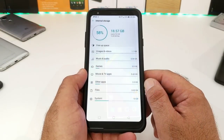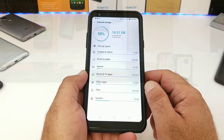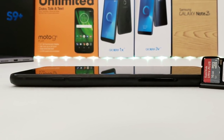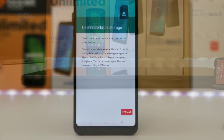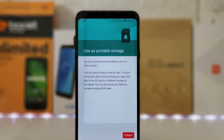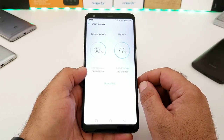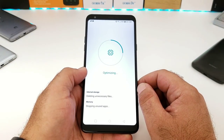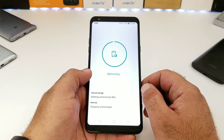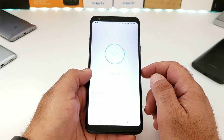Internal storage is 32GB and you can input a micro SD card to expand it. Note that the SD card can only be used as portable storage, not adoptable storage, so not all apps can be moved to it. There's also a Smart Cleaning feature I definitely recommend — it helps with overall performance and optimization. Use it every week or two and it'll help your device run better.